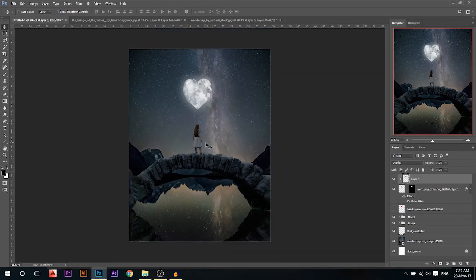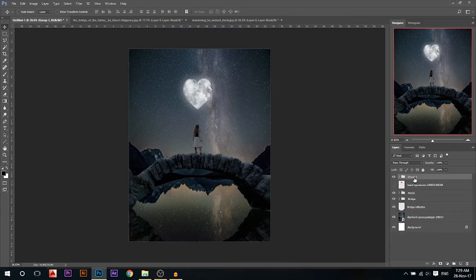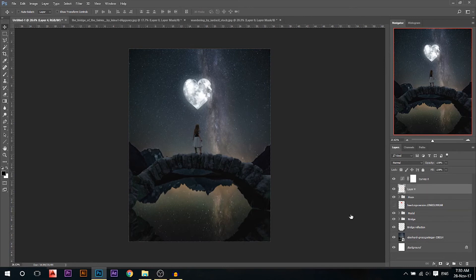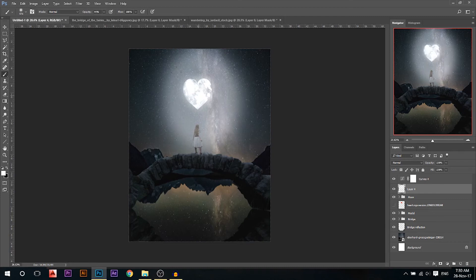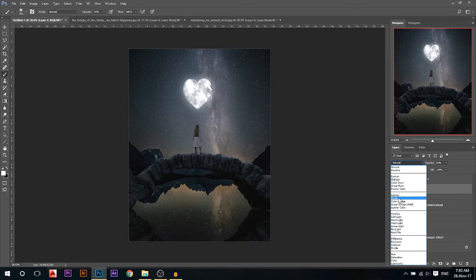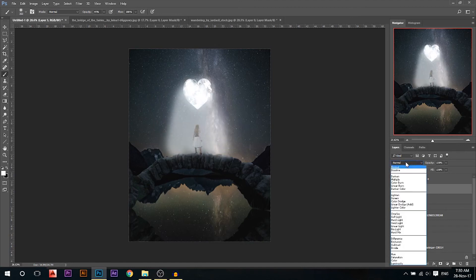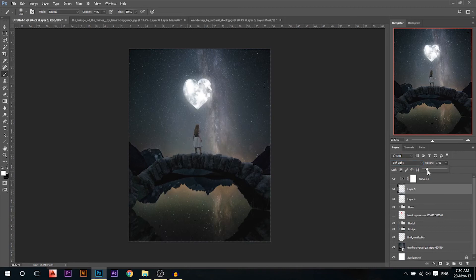Now we want to do our final adjustments. We can press Ctrl and G to group them and call this our moon group. We'll add a curves layer on top of everything and make it — shadows darker, highlights brighter — and raise our black points a little bit. I'll add another layer on top of the moon itself, using white color at maybe low opacity. I want this moon to have a bigger glow, so I'm gonna paint white around it. Then reduce the opacity, put it on screen mode, and bring the opacity down. I'll add maybe another layer of light, put it on soft light and reduce the opacity.